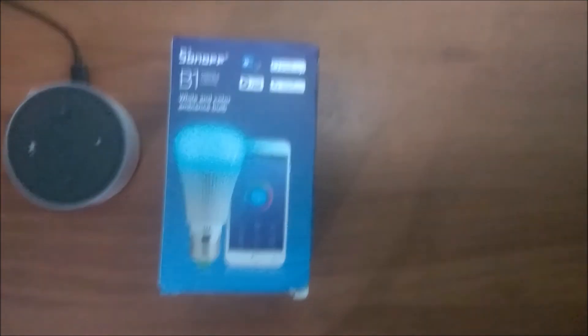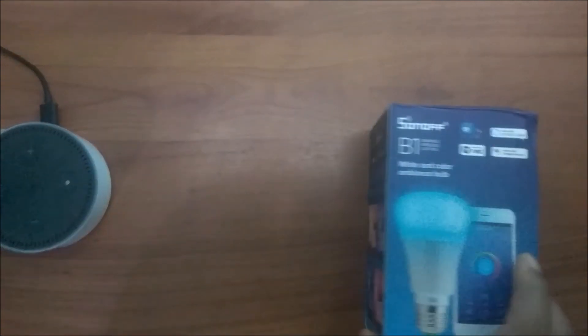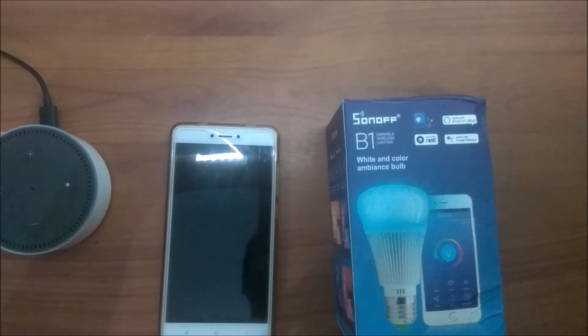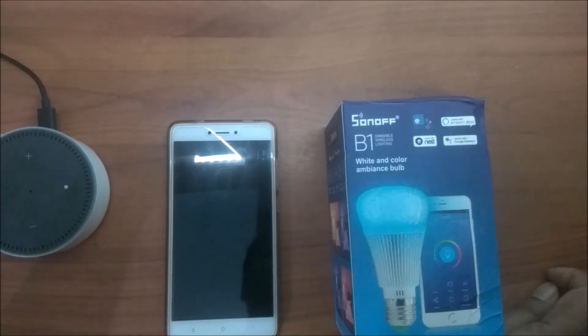That's all my friends for this video. If you find this interesting, please subscribe to our channel and do like and share our videos. We have done the Sonoff B1 unboxing and it is working with Alexa in India. Thank you for watching — do subscribe and like and share. Thanks.